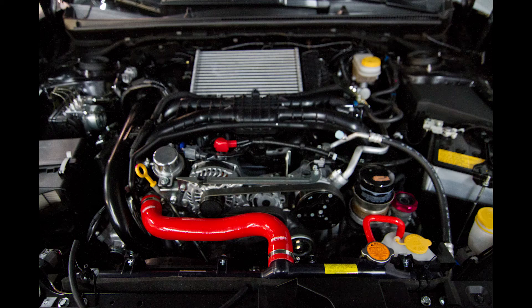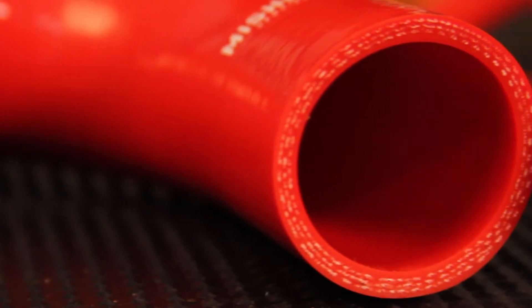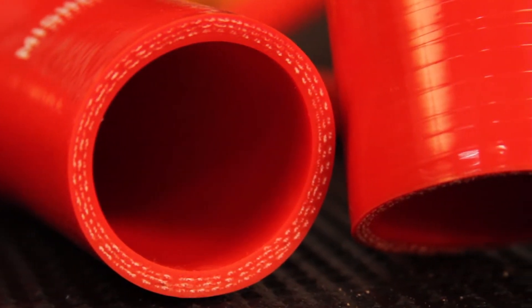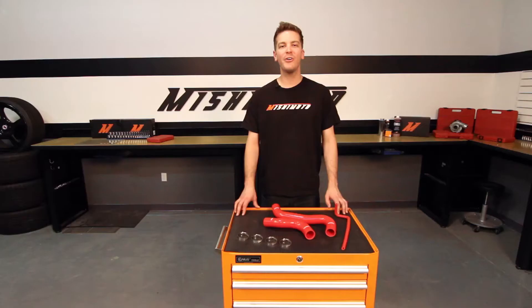This Performance Silicone Hose Kit includes three hoses and four worm gear clamps for an easy install. This hose kit was designed with 100% silicone, reinforced with heat-resistant fibers that will outperform stock rubber hoses every time. The Mishimoto Silicone Hose Kit fits just like stock with no modifications necessary.